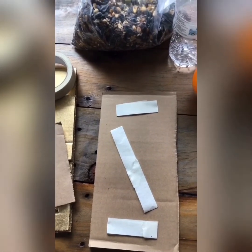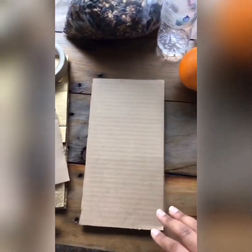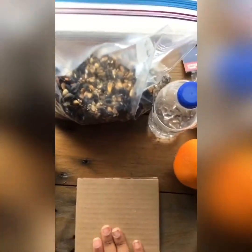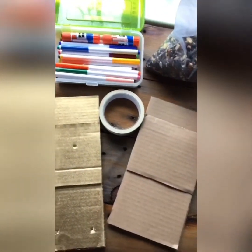You can add more tape if you'd like it to be more sturdy. Then place your large rectangle panel on top and press. Test it — not falling apart, it's good!